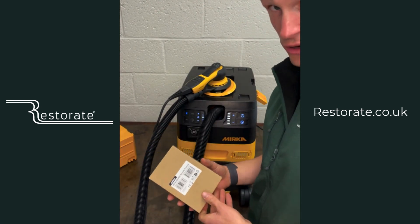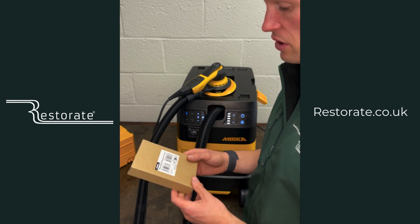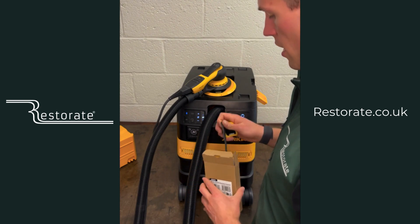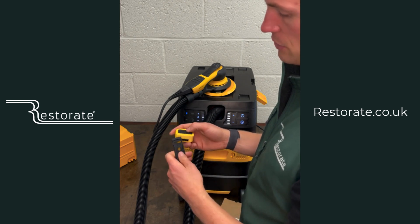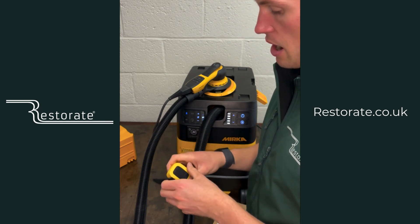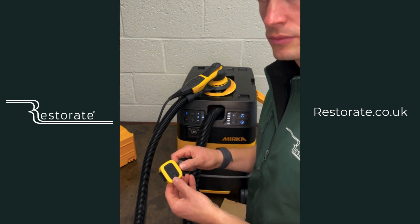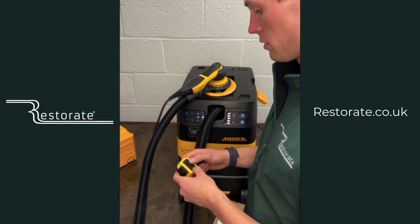Another fantastic extra for the Dexos is this remote control — it doesn't come with the Dexos but for a really good price, I believe under £50. You can basically run any battery tool, any wireless tool, or any air sander off the Dexos, and this remote control calculates and feels vibration. You can set it so that when it detects vibration it sets off the dust extractor via Bluetooth.